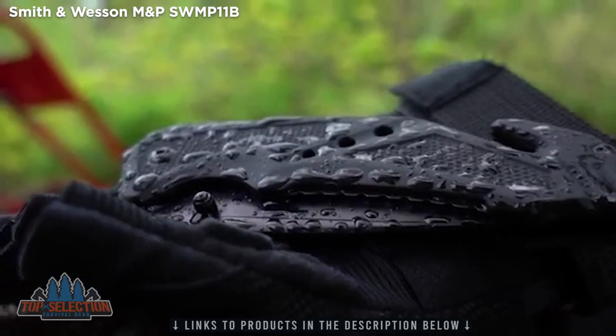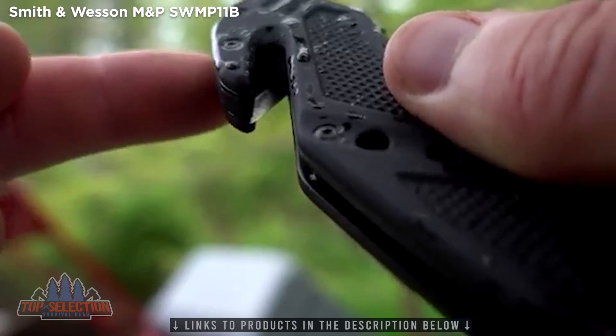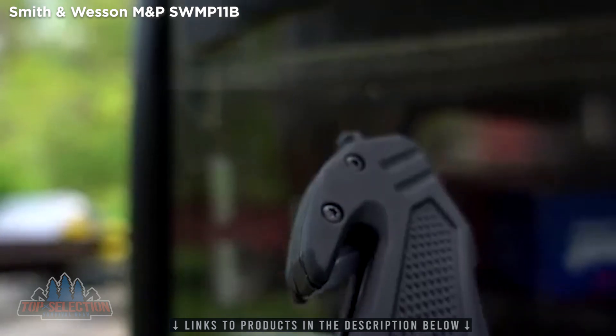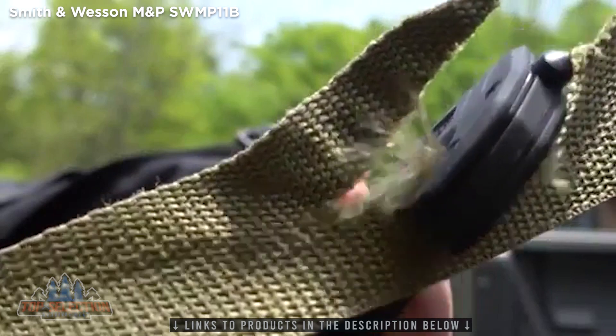The durable black aluminum handle of the SWMP-11B features a strategically placed strap cutter located at the rear of the handle, which is razor sharp and capable of slashing through a seatbelt or webbing with ease should the need arise.